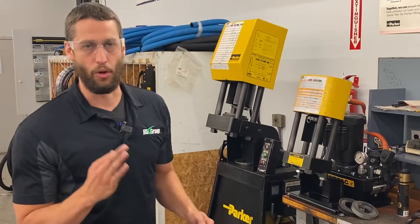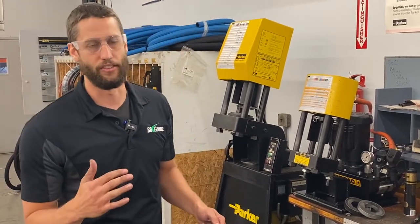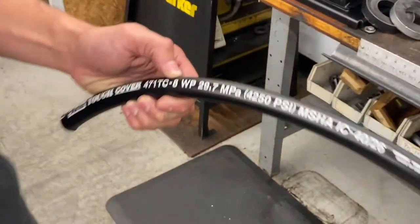Prior to setting up your crimper you want to know three things: the part number of the hose, the size of the hose, and the series of the fittings. The great thing about Parker is they have lay lines on all their hose that give you all that information.